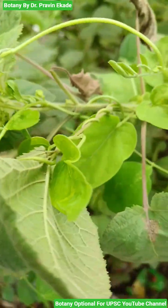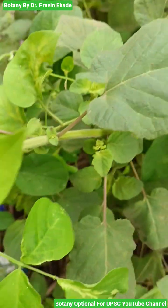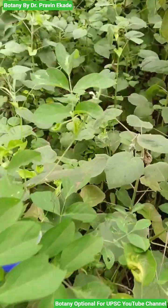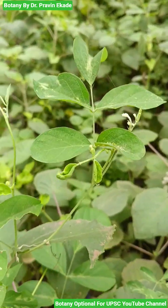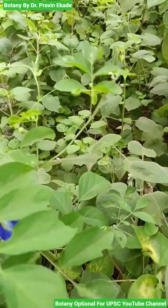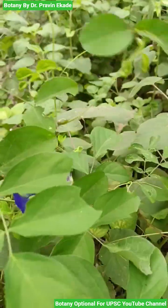It's a twiner, and generally this particular climber is woody at the base. They have leaves which are imparipinnate in nature and generally contain 5 to 7 leaflets. The leaves have an elliptic to oblong to ovate shape.